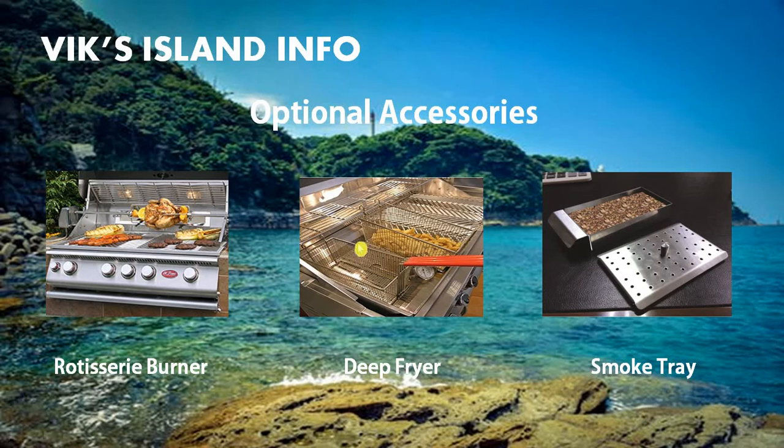The deep fryer basically turns your grill into a deep frying station. Basket hangers allow food to drain, and the storage hangers allow the basket hangers to be stored within the unit. To install it, the two V-grates need to be removed, and the oil base is placed within the grill along with the two fry baskets. The smoke tray is used for infusing your barbecue with your favorite smoky flavor, such as hickory or applewood. Here's where you place the wood chips in the smoke tray. This goes inside the grill, under the V-grate, and replaces an existing burner.